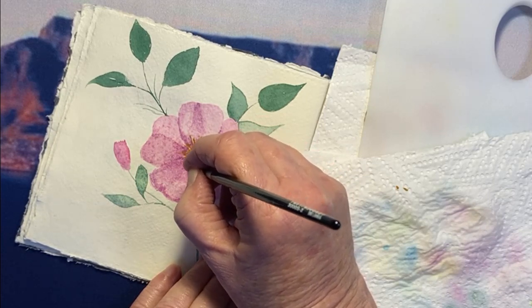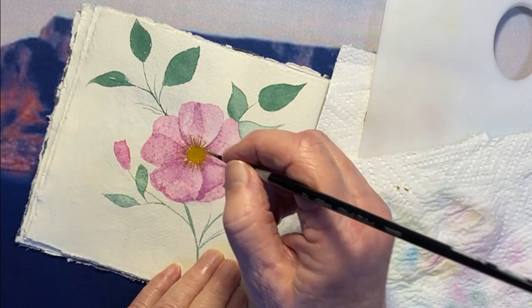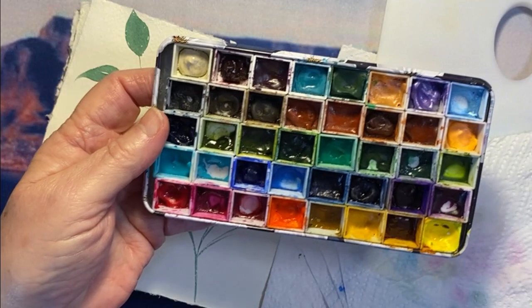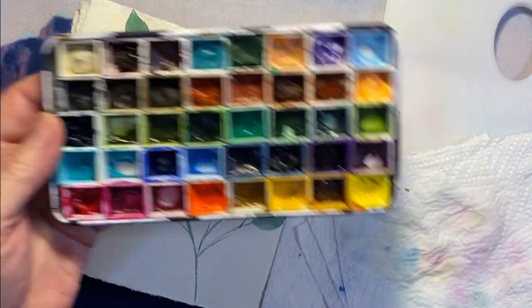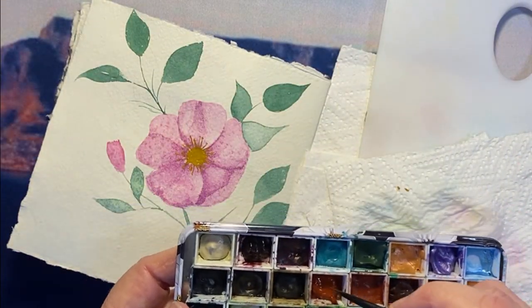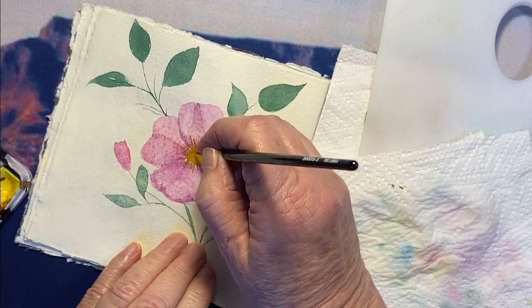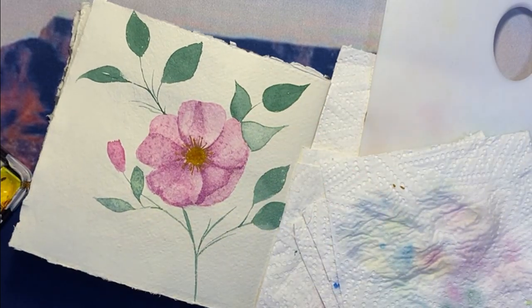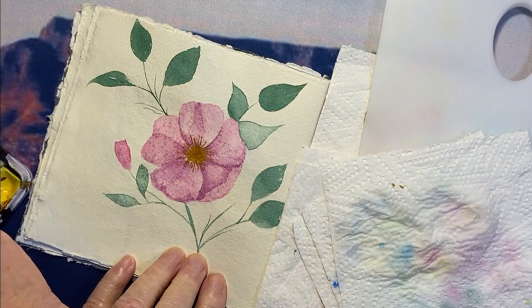Isn't it funny how sometimes a fault — like what I think is the problem with the sizing — actually adds to an image? I quite like that sort of semi-spottedness on the petals, which has nothing to do with my painting; it's a fault on the paper. And I think it's actually added to it in a very strange way. So now I'm going to use some burnt umber and just dot that around the middle, doing a couple of little dots just to add some shadows and interest.